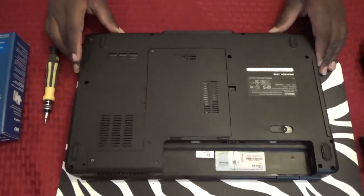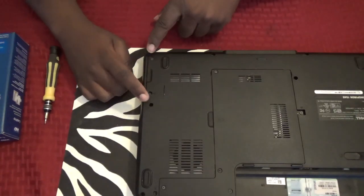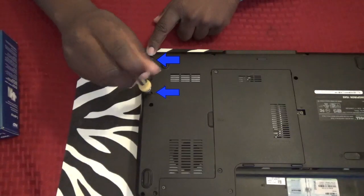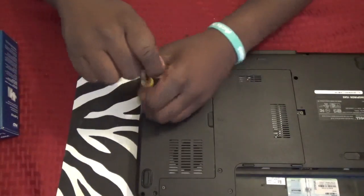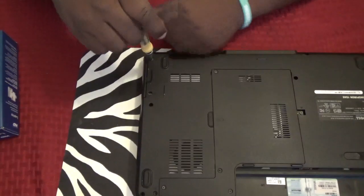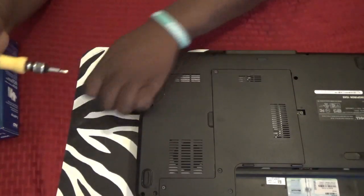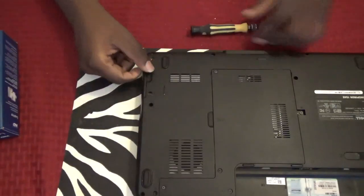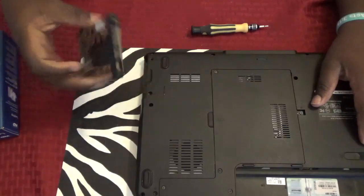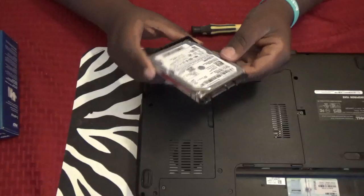On this model they actually make it really simple. There's only two screws right here and right here. Once you unscrew this, it just slides out. And this is the case that the hard drive is in.